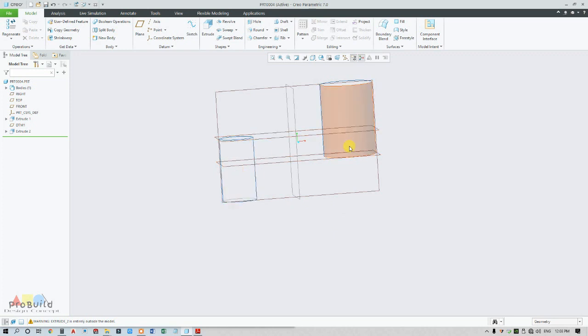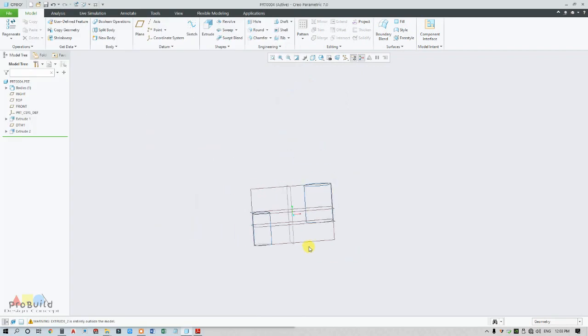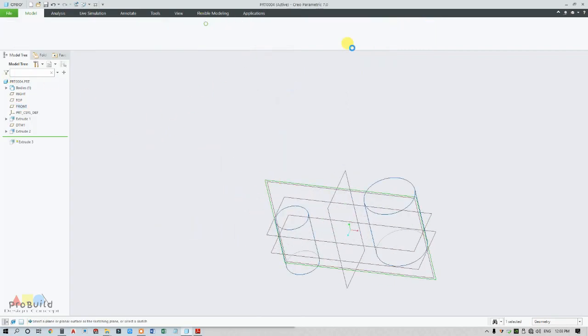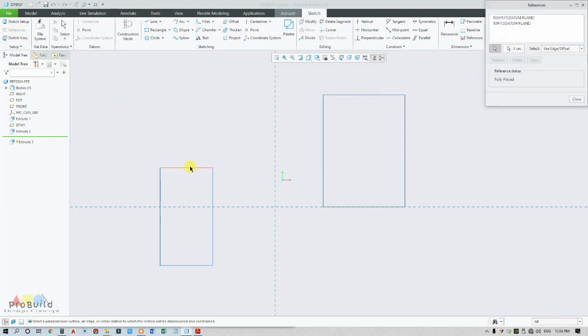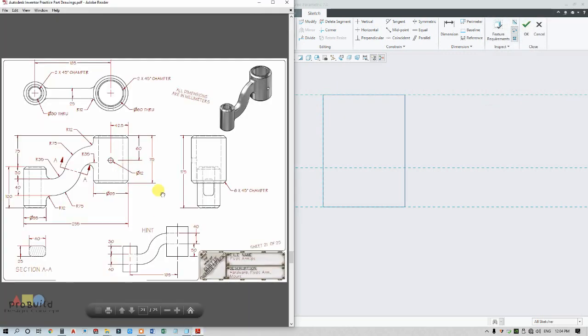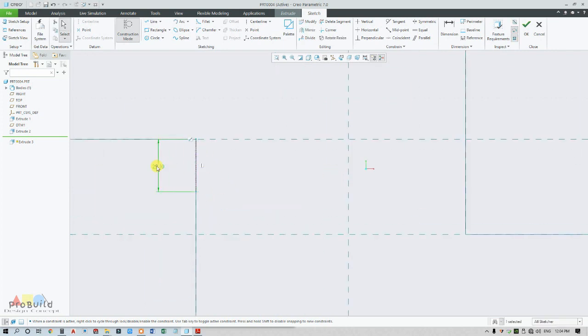Now I am going to draw this extruded part. This is a spline part and drawing it is something very tedious — but it's not tedious if you understand it; it will be very easy. I am going for the center plane, the front plane. Go for extrude, make this to sketch view, and switch off the plane for easy conversion. Go for reference — take this part, this edge, this edge, and this edge as well. My profile starts from the start spot, and this distance is 30. From this point it is going to be 30, so I am going for a construction line.